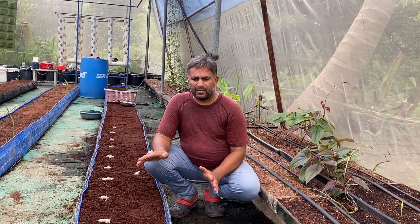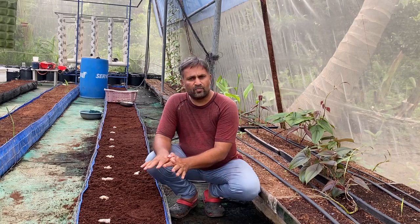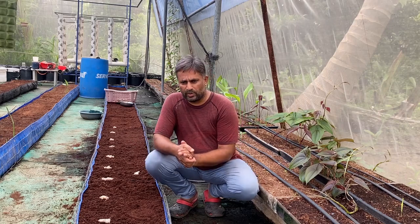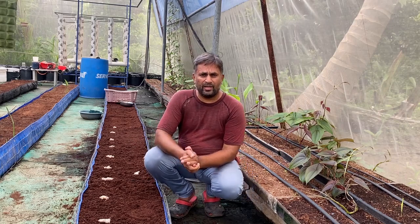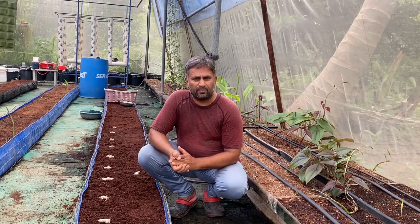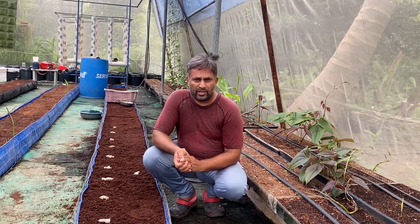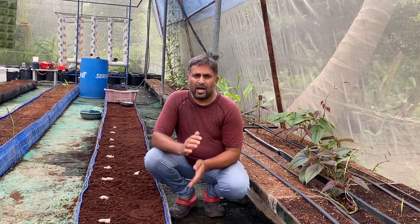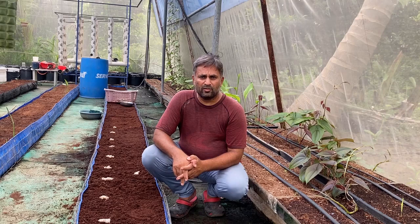The only care we need to take is providing some support if required. Then the ginger will grow automatically. This is the way you can very easily grow ginger in a hydroponic grow bed system with coco pit media.